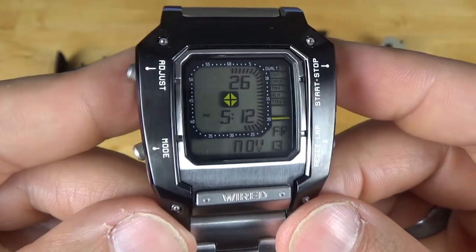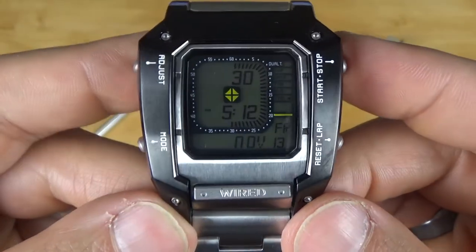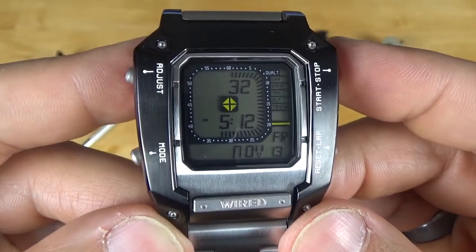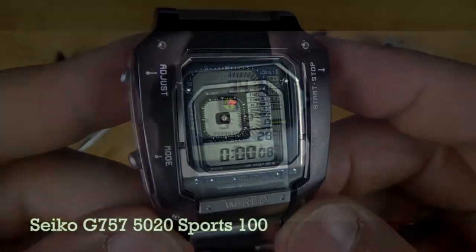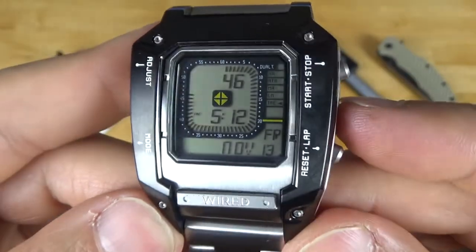If you think you've seen this watch before, you're not alone. This is actually an homage to the Seiko Digiborg 757 — James Bond wore that in the film Octopussy. Hideo Kojima, being a big movie buff, took great inspiration from that watch to create Venom Snake's watch.